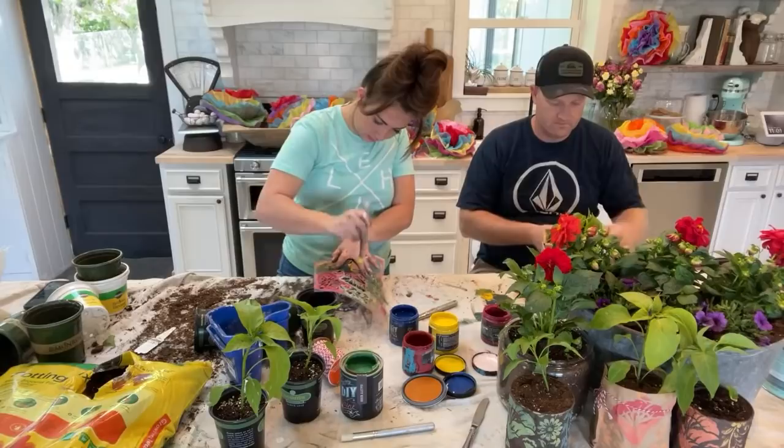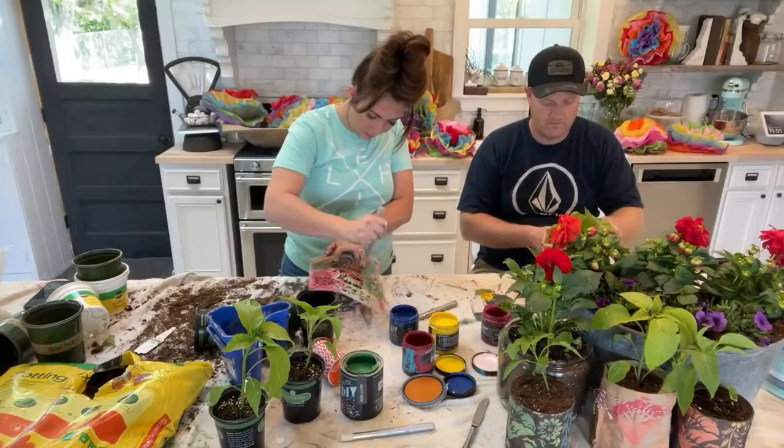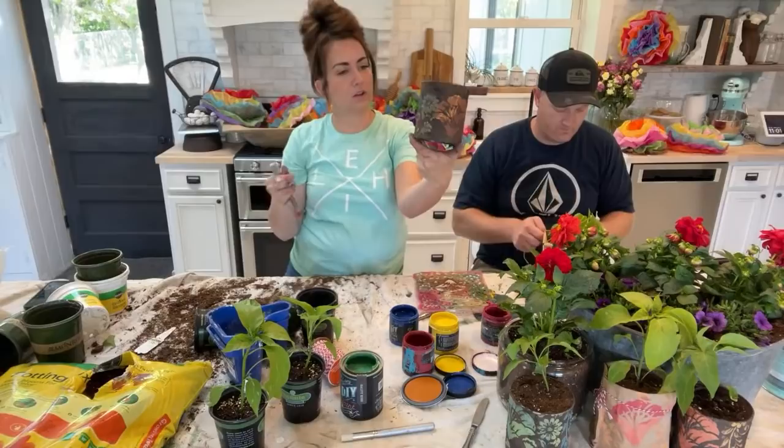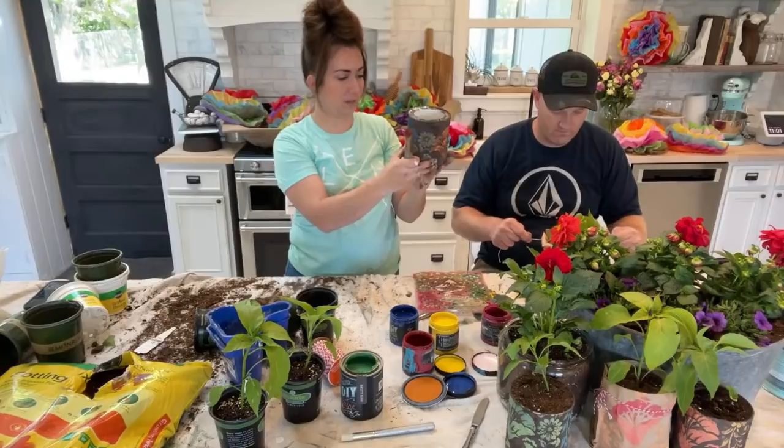I'm sure there are some perfectionist OCD people who are like, 'Oh my gosh, how is she working in that area?' — to that I apologize. We've got all the colors on this one. That salty kiss is really pretty — that might be one of my more favorite colors.